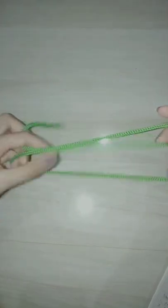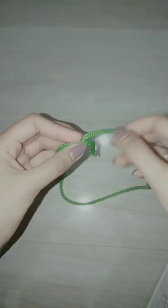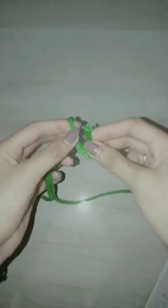Next, Fisherman's Knot. The Fisherman's Knot is a bend with a symmetrical structure consisting of two overhand knots, each tied around the standing part of the other.